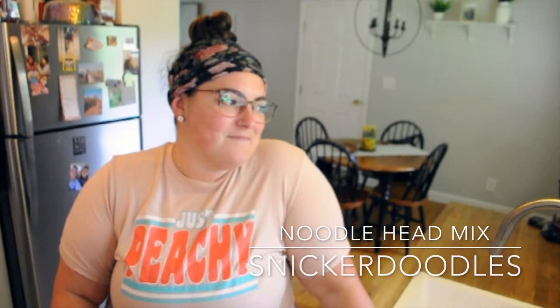Hi, I'm Morgan, and this is Noodlehead Mix. I'm going to be cooking and baking some of my favorite recipes.